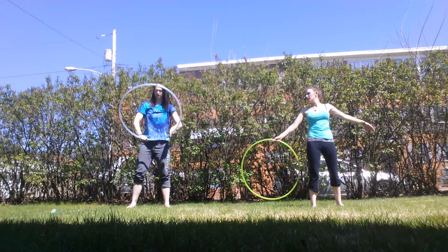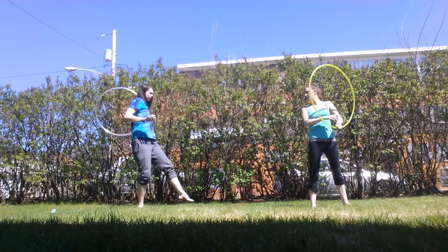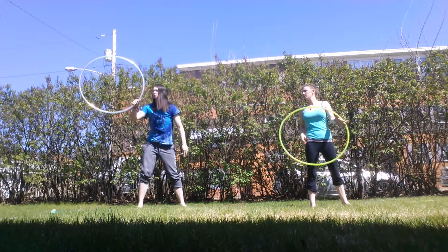Don't forget that rotation in front. It's like you catch it behind, rotation as you switch.